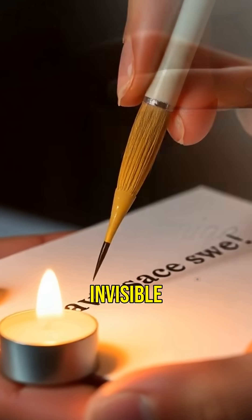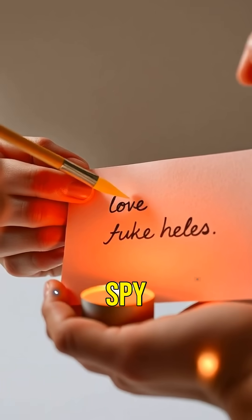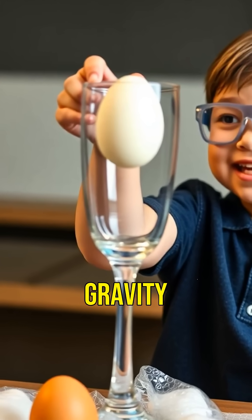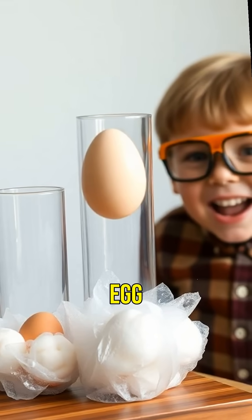First up, the magic of the invisible ink. Using lemon juice will reveal secret messages with just a little heat — it's like being a spy. Next, let's defy gravity with the classic egg drop experiment. Watch how a simple change can protect an egg from cracking.